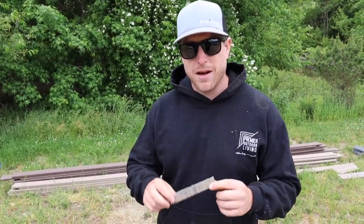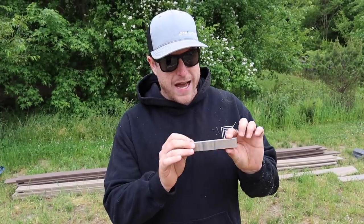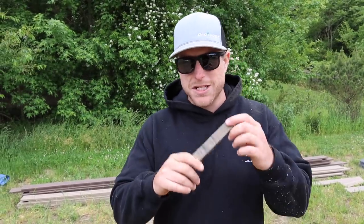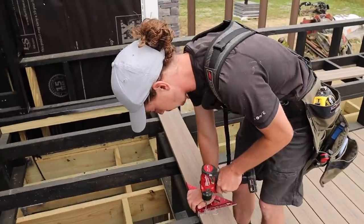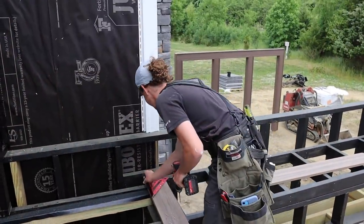I found that this board has the best combination of available colors and scratch resistance on the cap. Some boards have really great scratch resistance but don't have a lot of good colors. PVC boards especially have a lot of nice colors but aren't very scratch resistant at all. This is an awesome combination — best of both worlds — and that's why we use it all the time.